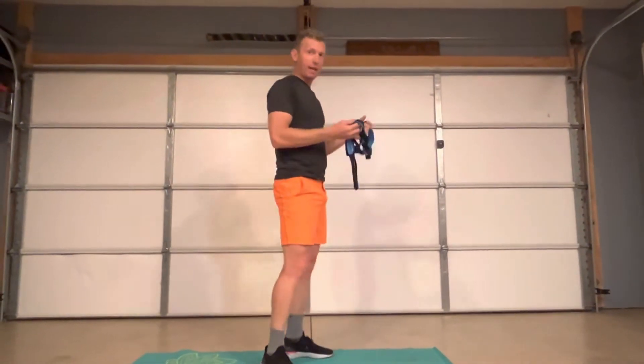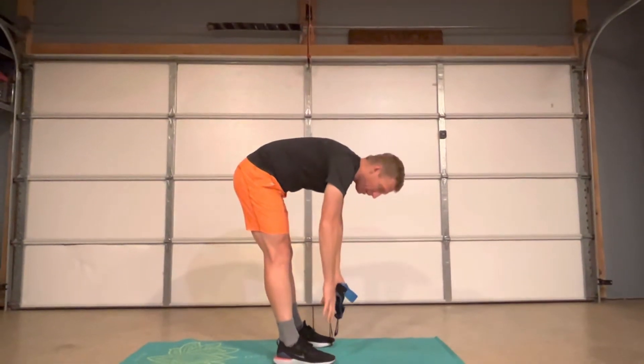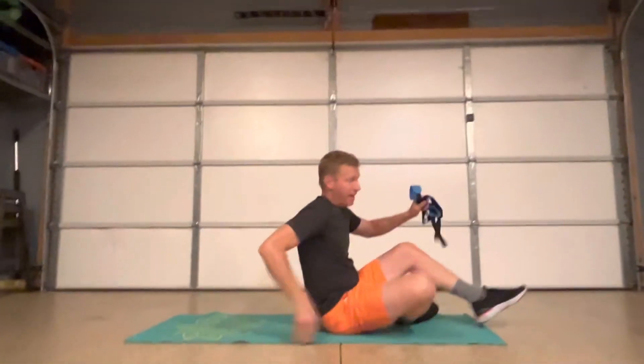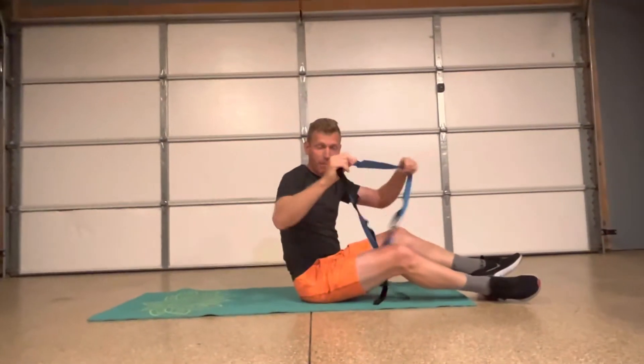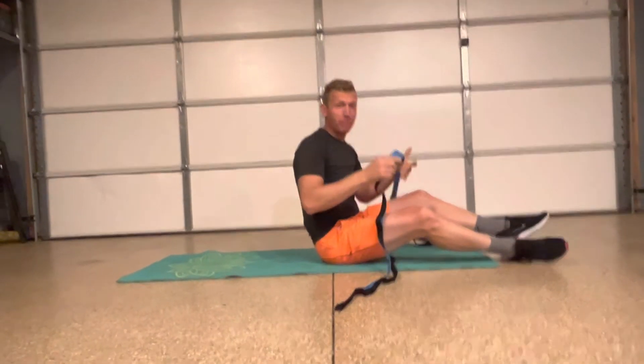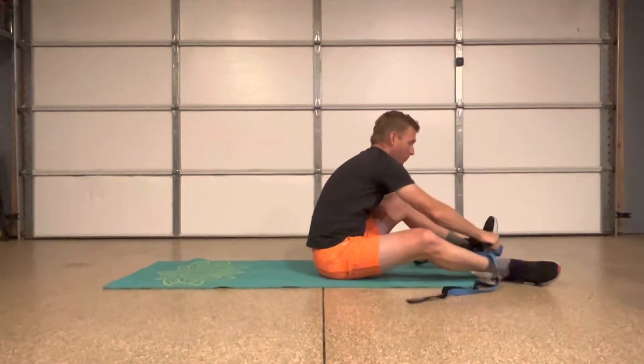So instead of the old fashioned hamstring stretch where you're just kind of bending down, we're going to do something that's a little more comfortable and makes it easier to hold that pose for a long time. So this is a stretching strap. If you don't have something like this at home, you can go ahead and use a belt, a rope, a dog leash — really just whatever works.